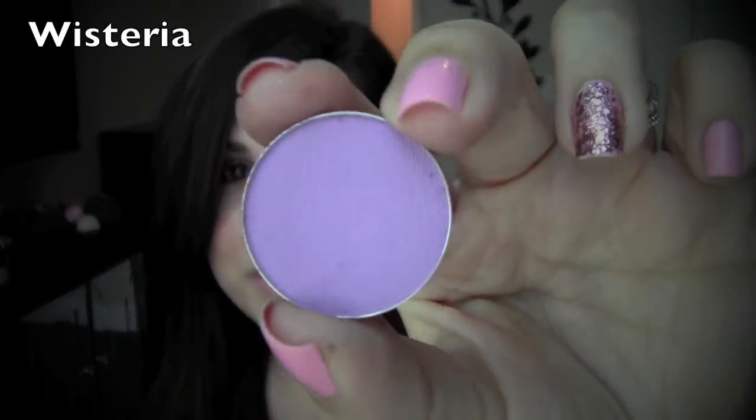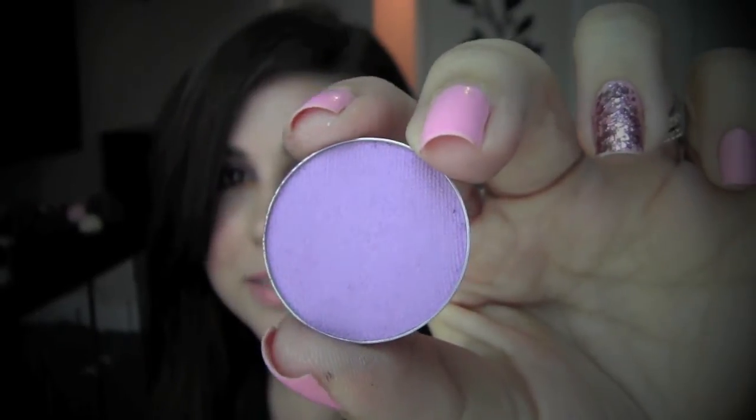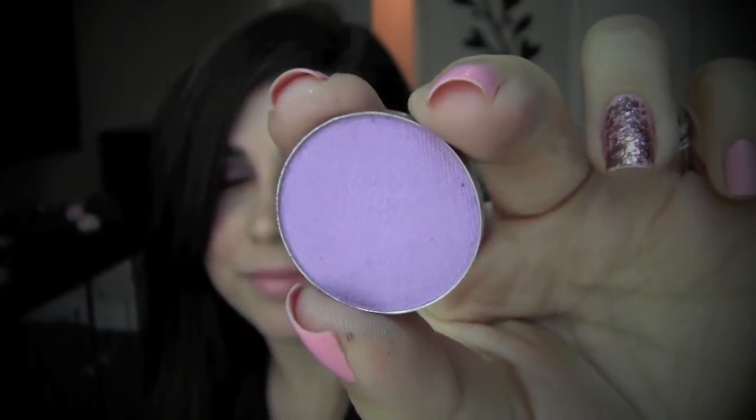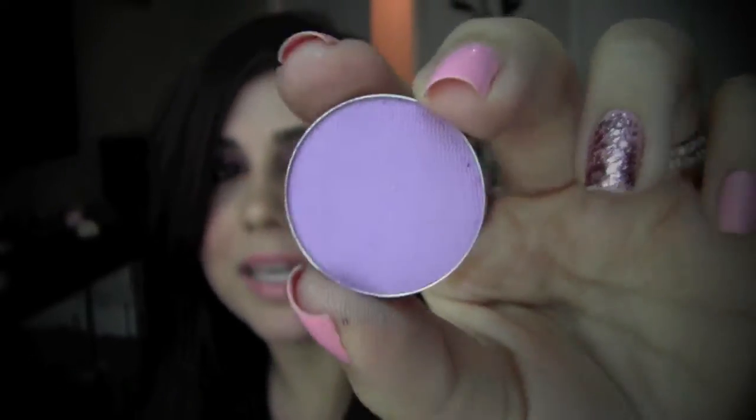Super quickly I want to show you the two shades I picked up individually. The first one is what I'm wearing on the inner part of my lips — it's called Wisteria, and it definitely reminds me of the color of wisteria. It's a beautiful kind of pastelish medium lilac color. This one is definitely a little powdery but it has a really good color payoff.